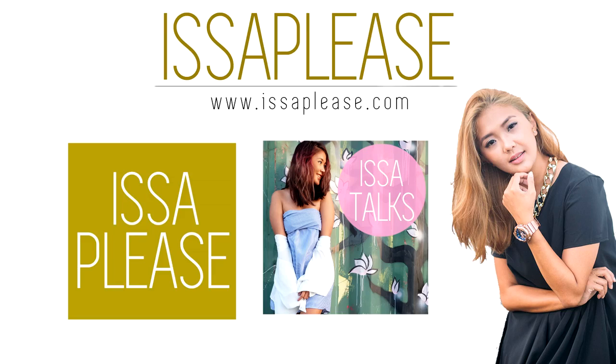By the way, I have a YouTube channel that just got demonetized because I don't have a thousand subscribers. If you want to help a girl out, subscribe to me — I'm Issa on YouTube. Bye!